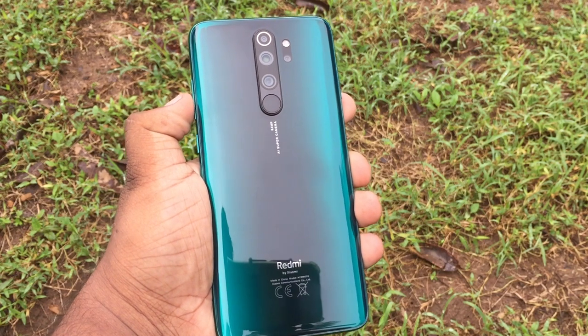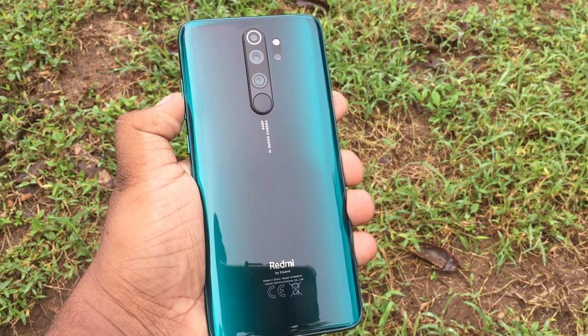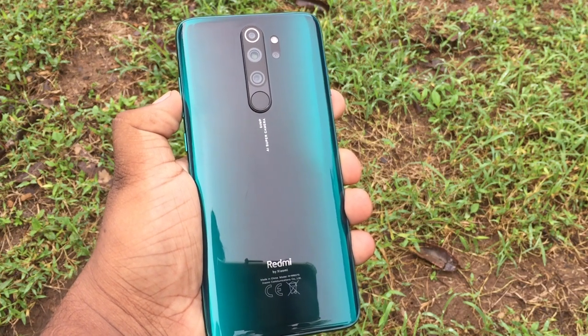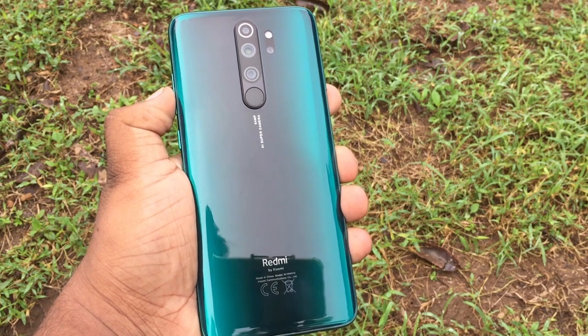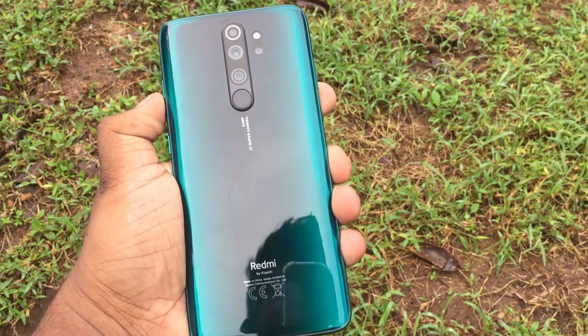The Redmi Note 8 Pro phone versions available in Sri Lanka include: 6GB 64GB, 6GB 128GB, and 8GB 128GB versions, as well as an 8GB 256GB version.